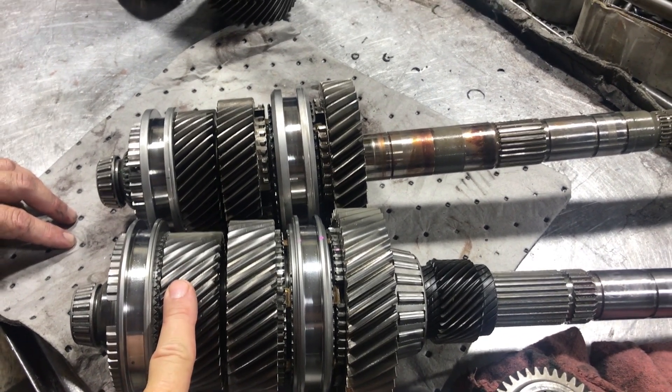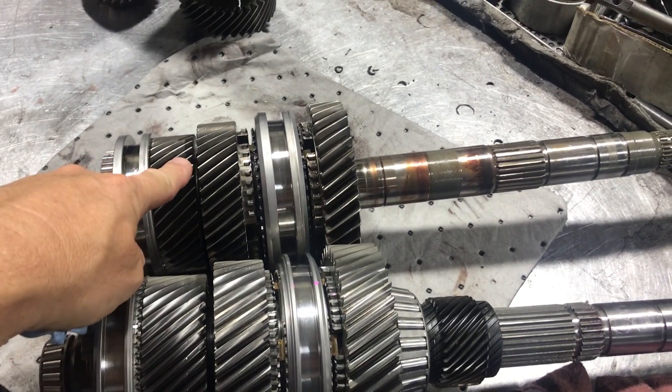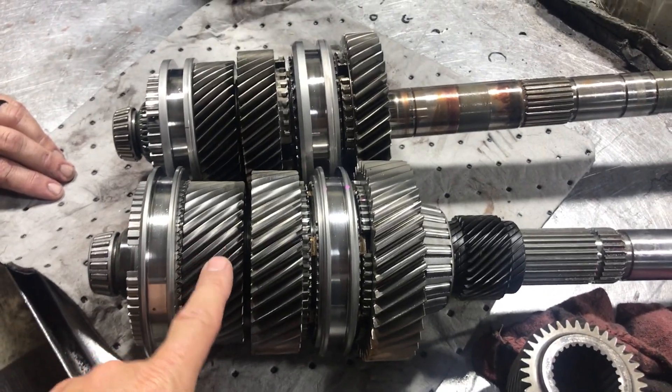So when you upgrade one of the standard T56s, you're still going to be at the limit of the size of your gears and things like that. When you upgrade a Magnum, you can really step it up.